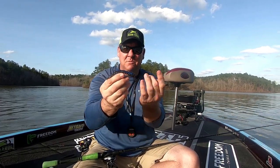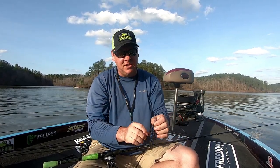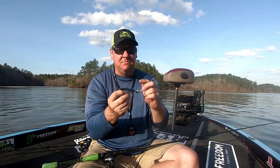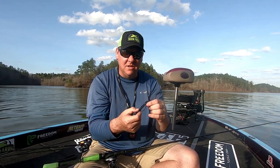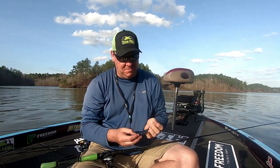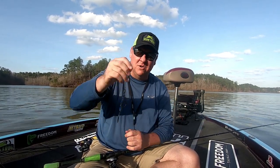I've got this rigged up on an EWG hook. There's been a lot of discussion lately on EWG versus straight shank — guys are saying they're missing a lot of fish on the EWG. I personally am not quite experiencing that, so I'm going to stick with my EWG, and if I start to feel like I'm losing fish, maybe I'll look at switching back to the straight shank. So for today, around wood with not many weeds in this body of water, it's going to be a nice lightweight setup to help that lure glide around and slip over cover.